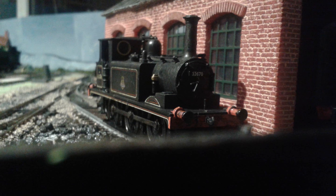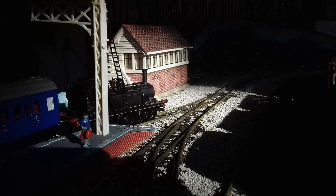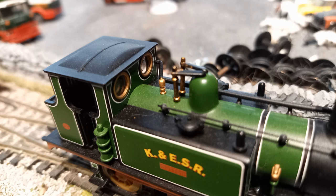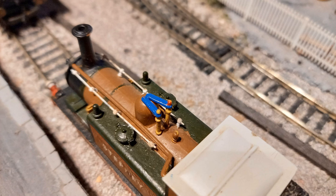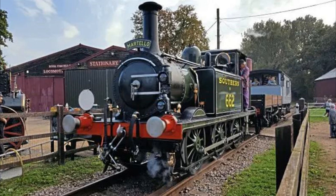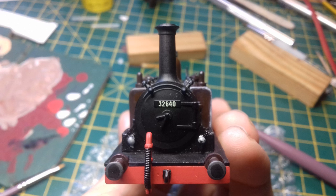My first Terrier was not actually Stepney, but no matter what engine it is, there are some quick paint touch-ups you can do to correct the factory defaults. I've painted the safety valves and whistles in a brass colour, and the handrails on the cab sides could be painted in polished silver. If you want it to be an extra polished engine, you could also do this to the handrails on the boiler and smokebox door, as well as the hinges. To show that it's a hard-working engine, paint the buffers in silver or grey, then dab a patch of black paint to show where they've been pressed together.